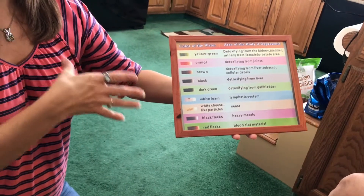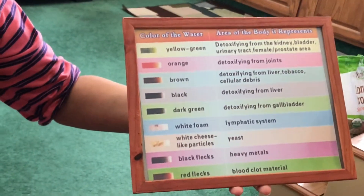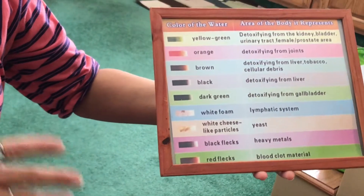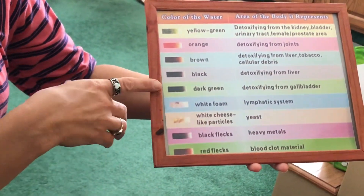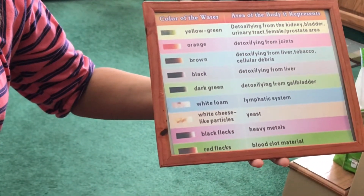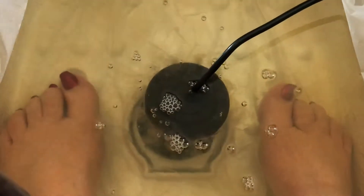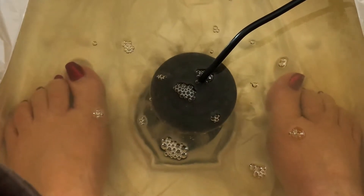Generally we don't see really thick, gross water on your first or second session. It's kind of like pulling toxins out in layers, like an onion. When we get to the gallbladder, we know we've reached a deep portion of the body. Sometimes people on a low setting will turn the water dark greenish right away, meaning we're pulling toxins from an area that really needed attention — it's rare, but it happens.